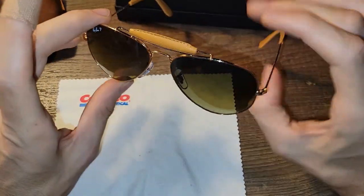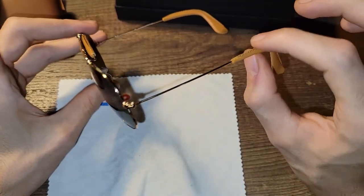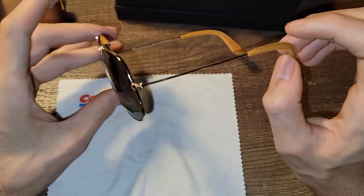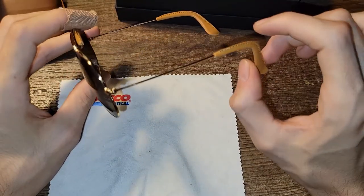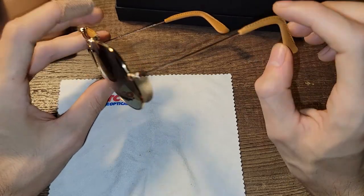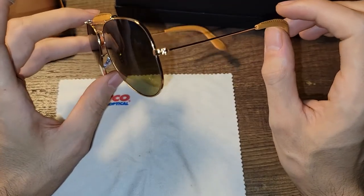When wearing these I noticed they are a little heavier up front due to the extra weight, so they can slide down a little more. For that reason I bent the arms a little more exaggerated so that they stay hooked on my ear. These are a bit different from the traditional Outdoorsman which loops around your ear — I thought those were a little too casual, so I was looking for something with the brow bar for a long time and I finally found these. Super content since they haven't made these in probably a few decades.